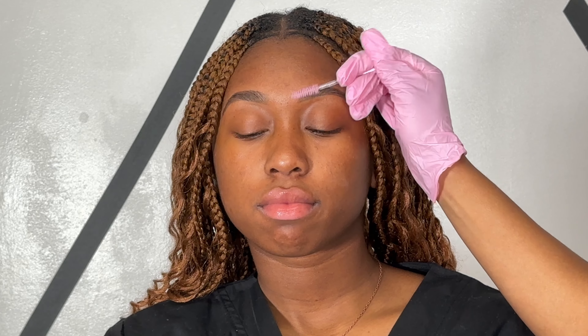After outlining the brows, I'll be filling in any gaps that I see within the brow. Now I'm brushing the brow product into the brow just to get rid of any harsh outline.